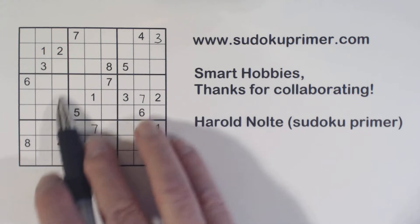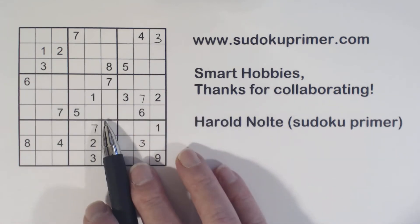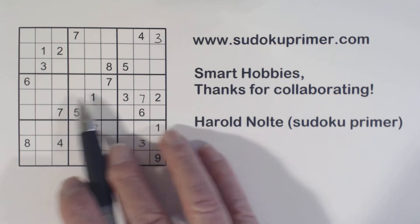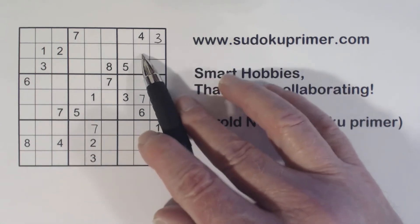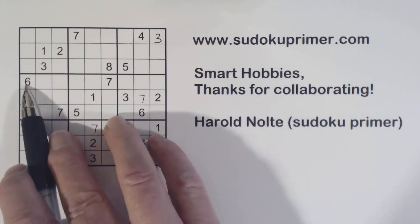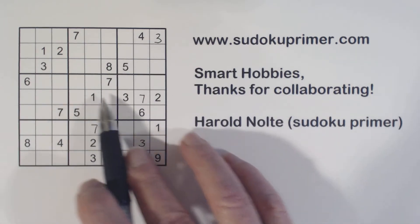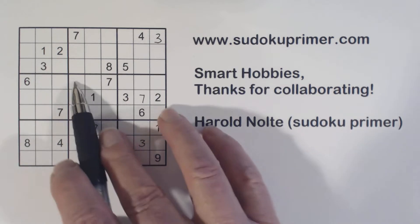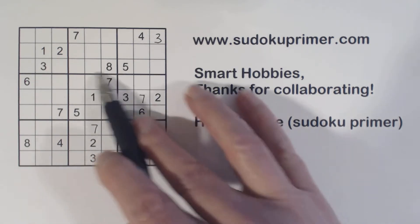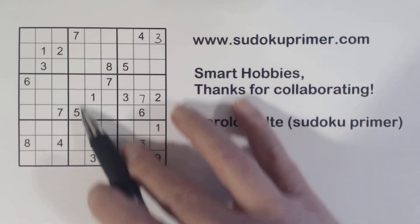Now let's look at box five right here. Remember we have a nine here, ghost nines here, ghost nines here, and ghost nines here. We have a six here and six here, so these are six-nine twins. These are two-three twins, and therefore these are four-eight twins. We have three sets of twins right here that we know about.